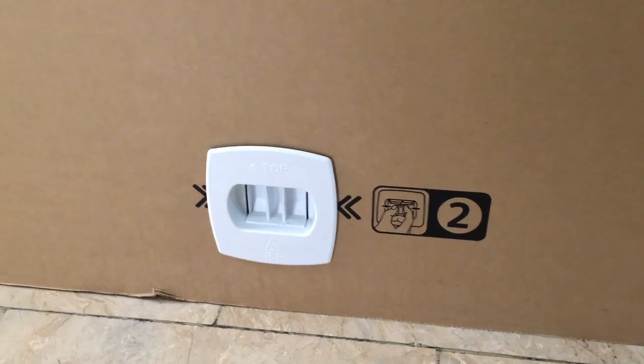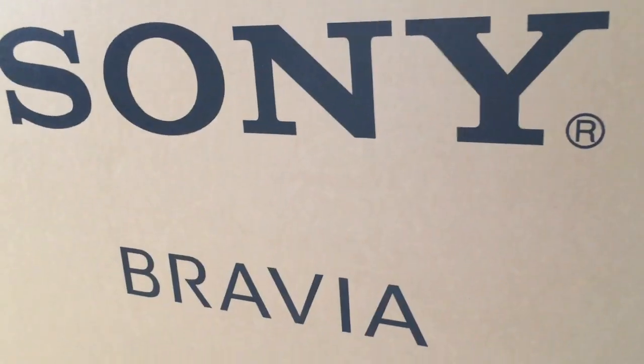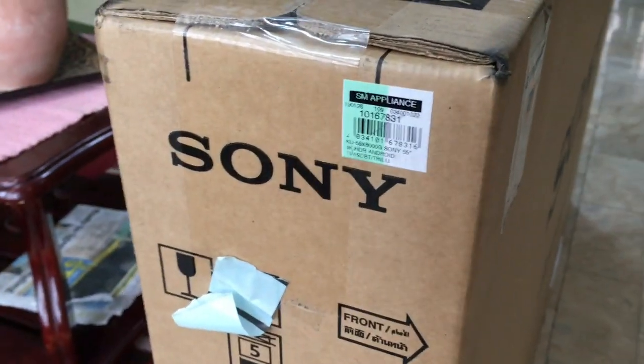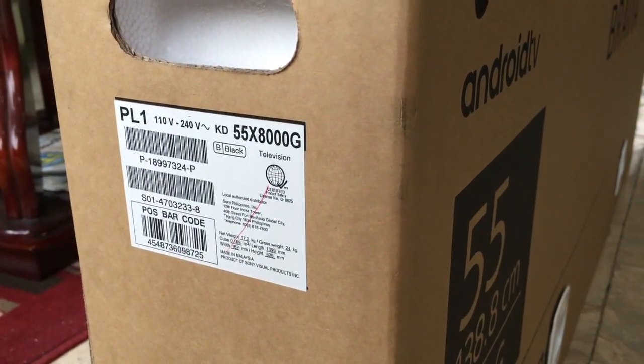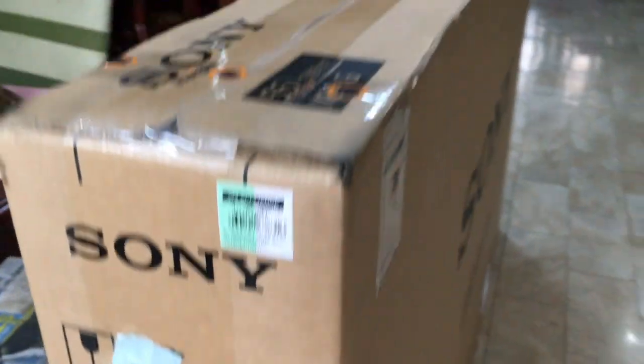Same lock on the other side. On this side you can see Triluminos display and Android TV branding. On the other side is the actual model number — 55X8000G. And at the back it's the same as the front.